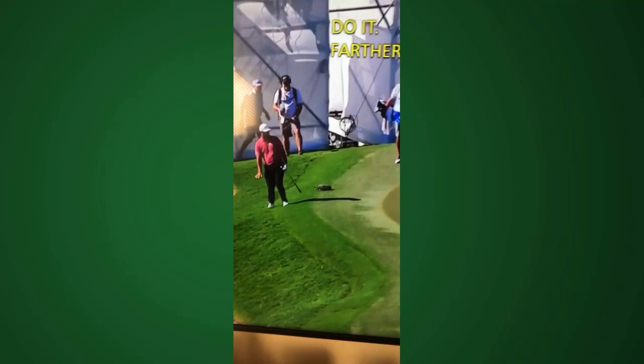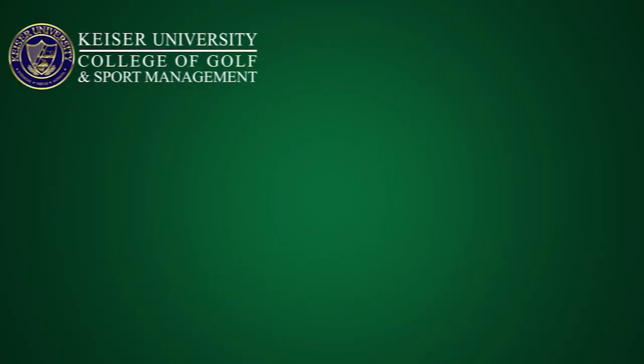I've got another one with Collin Morikawa coming, so take a look at that one too. Thanks. Bye.